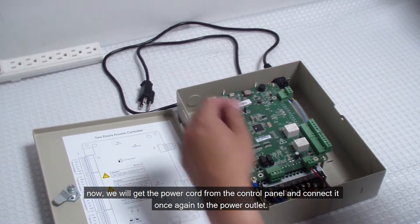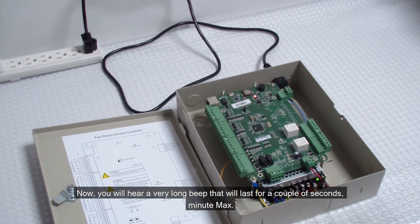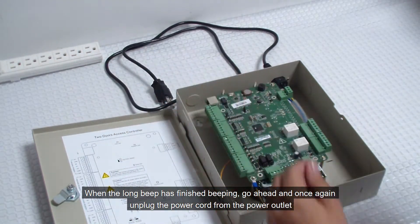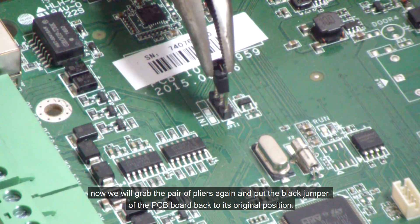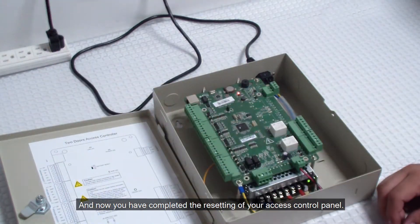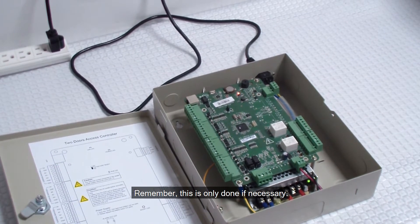Now we'll get the power cord from the control panel and connect it once again to the power outlet. You will hear a very long beep that will last for a couple of seconds, a minute max. When the long beep has finished, go ahead and once again unplug the power cord from the power outlet. Now we will grab the pair of pliers again and put the black jumper of the PCB board back to its original position. Last step will be to plug in once again the power cord to the power outlet — you have now completed the resetting of your access control panel. Remember, this is only done if necessary.